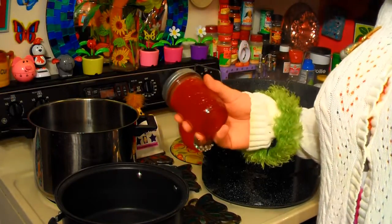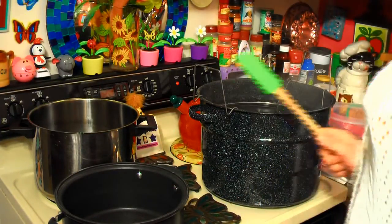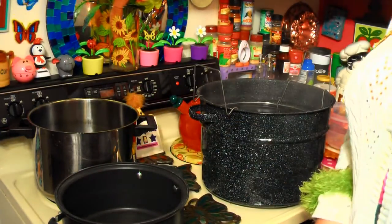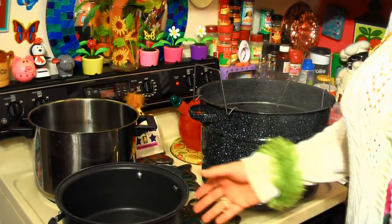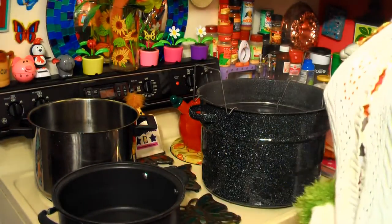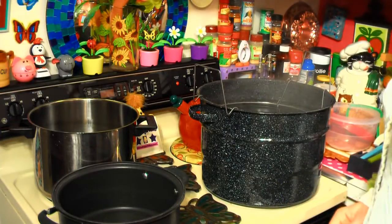Look how pretty that jam is. This is strawberry jam that I did earlier in the week. Canning is actually really easy, and all you need is the proper supplies. I've got a canning pot that I got at one of the big box stores for about $20. I have another pot that we're gonna be boiling some lids in shortly. I'm not an expert on this, but a lot of people wanted to take a look at what I've been doing, because I've been wanting to make jams and jellies for the longest time, and I just dove in.